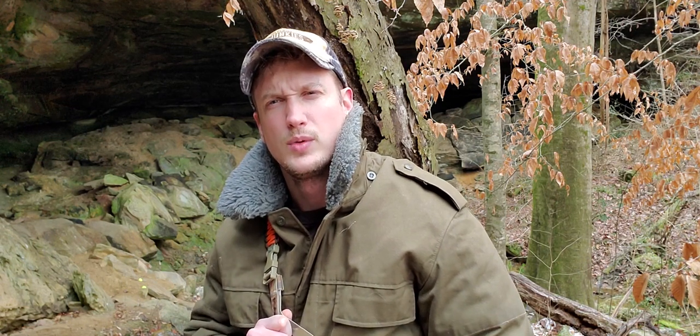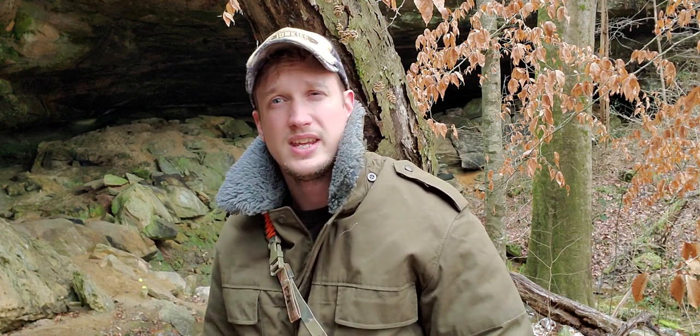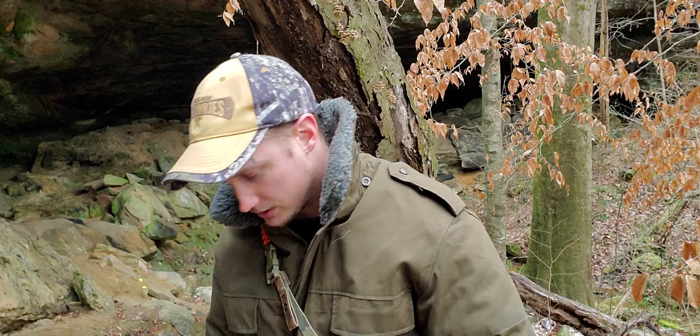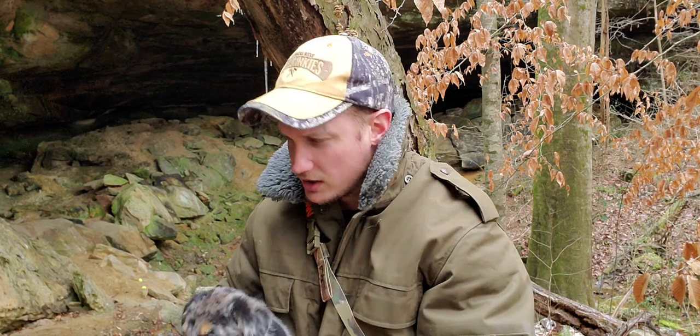Hey, what's up? I'm Jacob. You're watching the Prepper's Bunker Outdoors. I'm out here in my favorite spot. I just want to do a quick video about the axe addition to the Beechin Tactical Baldrick Sling.